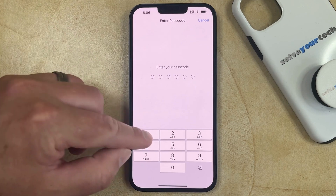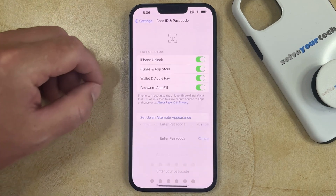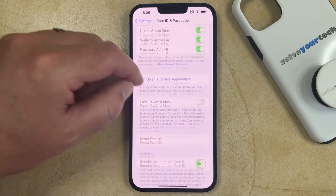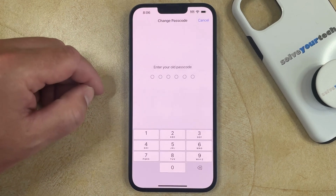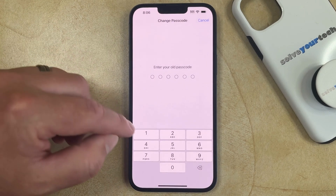You can then enter your old passcode. Now you can scroll down and choose the Change Passcode option, where you'll need to enter your old passcode again.